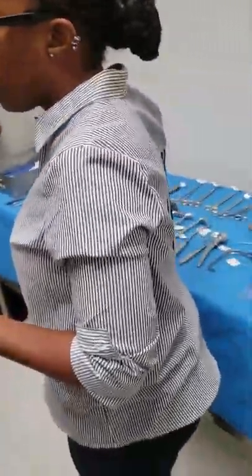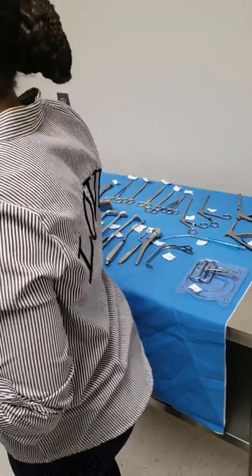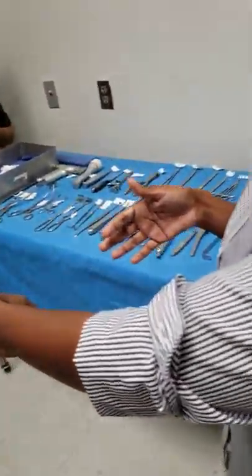I'm going to put my gown and glove on my what? On your mayo stand. I'm going to put my back table cover where? On the back table. And any supplies that I'm going to open in my ring stand, it's going to be over here by me. Bring the ring stand over here. We'll open it in here.